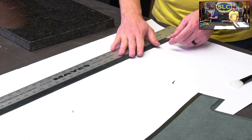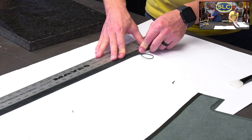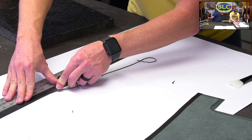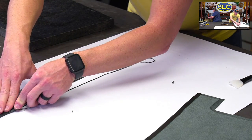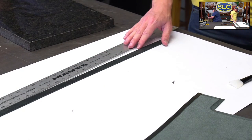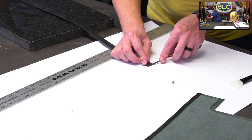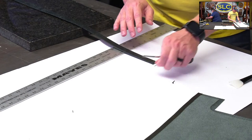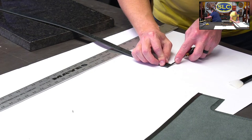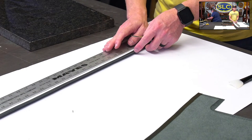I'm going to bevel both sides of this strap — the front and the back — so when you hold it, it curves nicely around your hand. The number four beveler is pretty good; the five was a little big, the three would also be okay. As your leather gets thicker, you can use a higher number edge beveler. A lot of it is personal preference — take a little scrap piece, bevel it, and see how it feels.